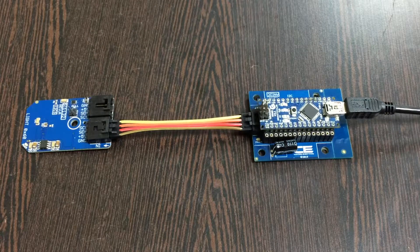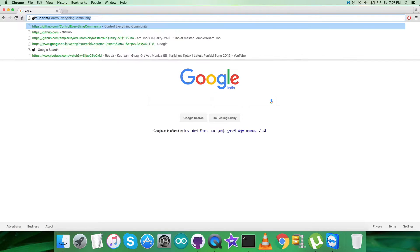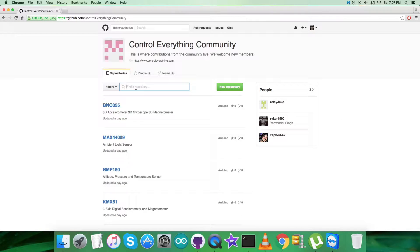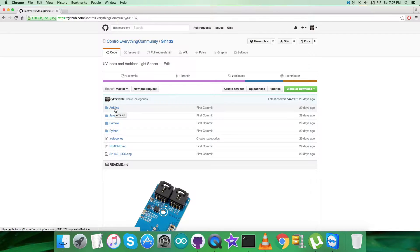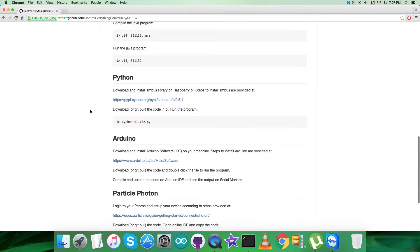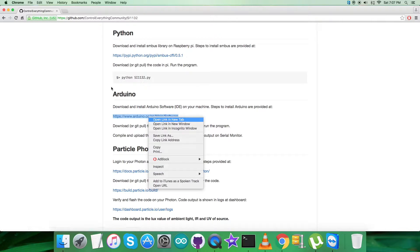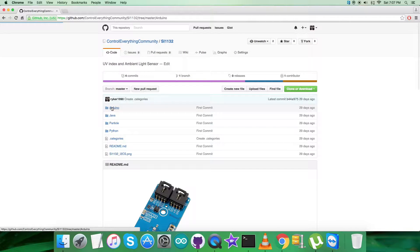Now we're done with interfacing and connecting the devices. For the code, log in to github.com and search for the repository: Control Everything community. There you'll find the SI1132 UV index ambient light sensor and its Arduino code. Looking at the instructions, first we need to download and install the Arduino software on the local machine. The link arduino.cc will help install the setup step by step. The software runs on Windows, Mac, and Linux.